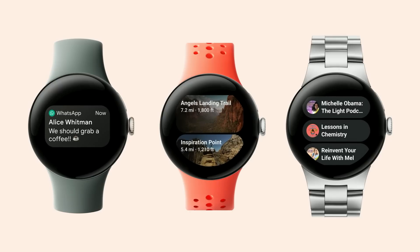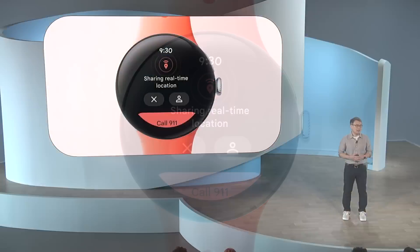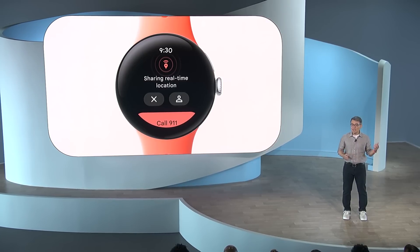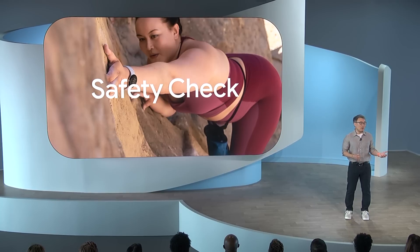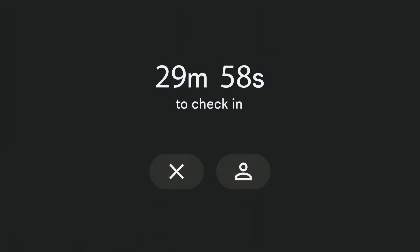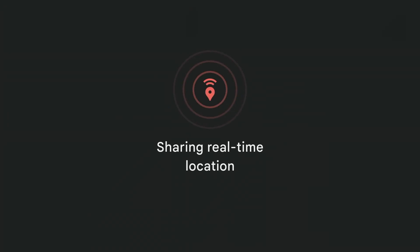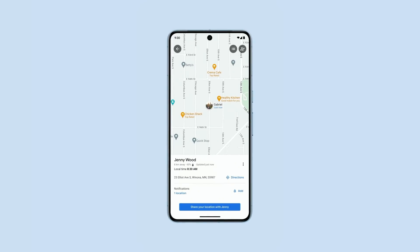With helpful apps and an all-day battery, Pixel Watch 2 is a great companion on any adventure. And if you get into a bind, you now have Pixel safety features like medical information and emergency sharing right on your watch. We're also bringing safety check over from our Pixel phones to make sure you don't feel alone on the trail or on your walk home. Just set a timer for when you expect to arrive back home, and if you can't check in after it expires, safety check will share your location with your emergency contacts.